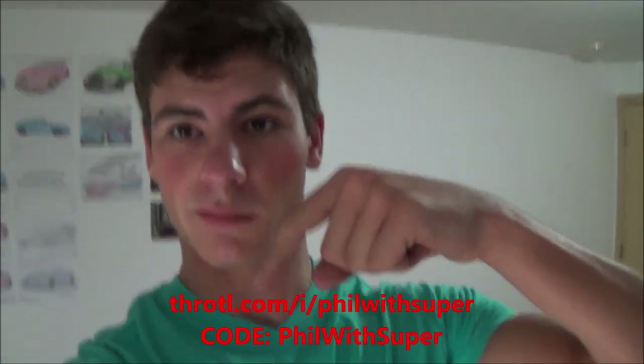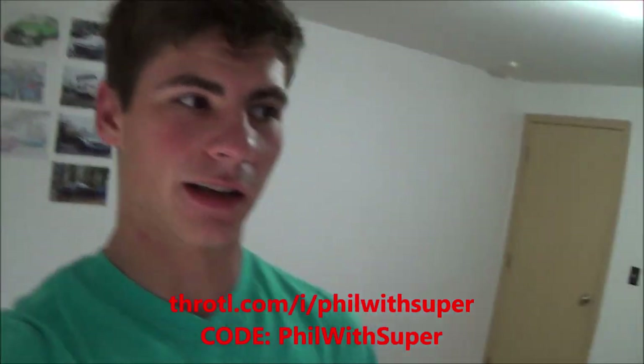This valve cover is going on the 1JZ I'm swapping into my car right now. If you want updates and progress, follow me on Instagram at phil_super — that's where I post the most up-to-date content. For full build videos, check out my channel — I've got a lot going on there with this build and other aesthetic stuff I'm doing to the car. I'm also a Throttle brand ambassador, so check out their store — link is down below. Use code philssuper, no spaces, to get a discount.